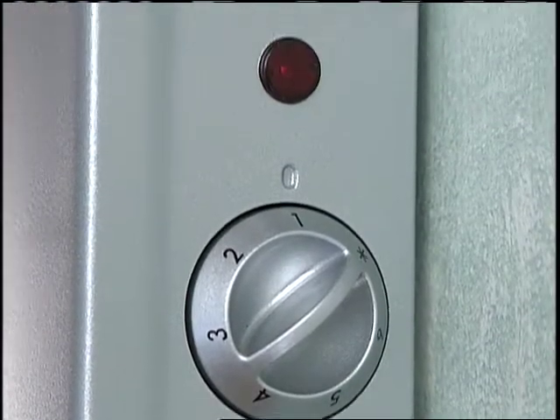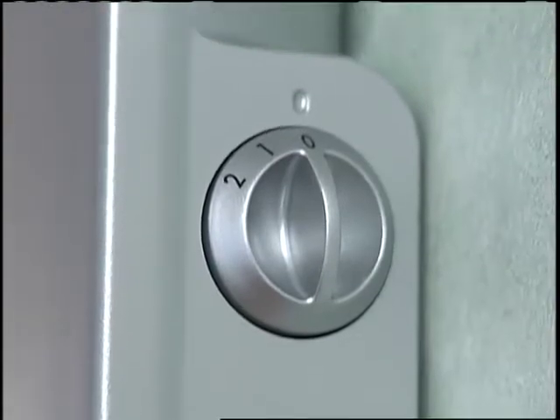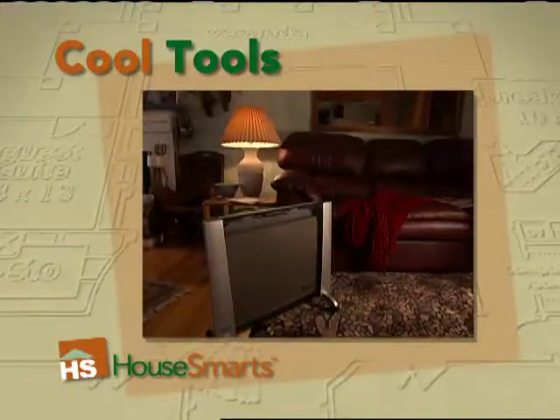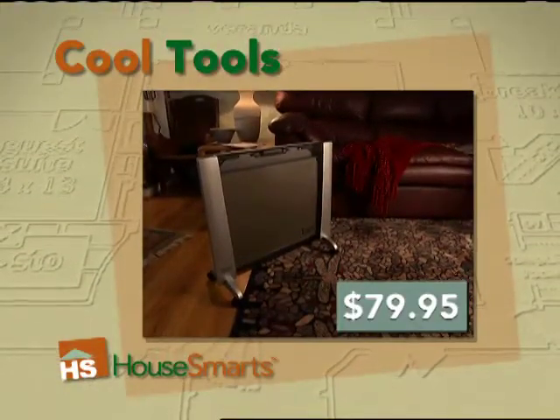Other features include an adjustable thermostat, two heater settings, and removable caster wheels. It's wall-mountable and adds style to any room. It can be purchased at Lowe's for $79.95.